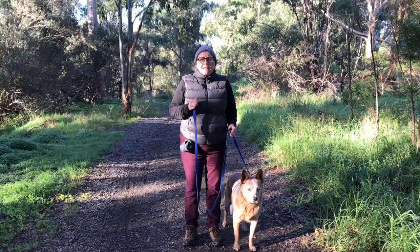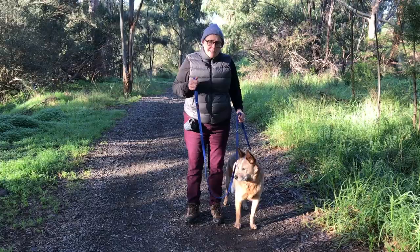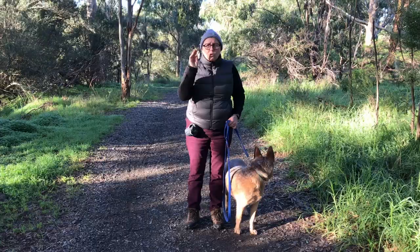Hi everyone, Tatiana from Dogs Walk About Training here. Welcome to another two minute training tip. Today we're going to be looking at heeling. This is Brownie, my little companion who's going to help. Brownie's heeling word is 'close'. You can choose any word you like when you're wanting your dog to heel — in this instance we'll be using the word 'close'.